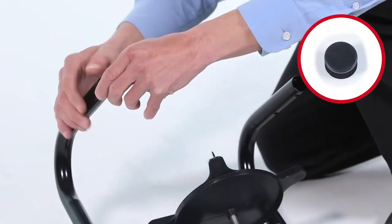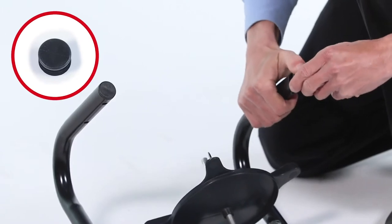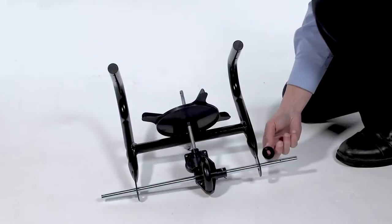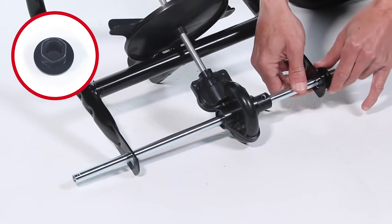Then, press two 1-inch plugs, Part J, into the frame. Next, slide two flange bearings, Part I, onto the axle and press them into the frame.